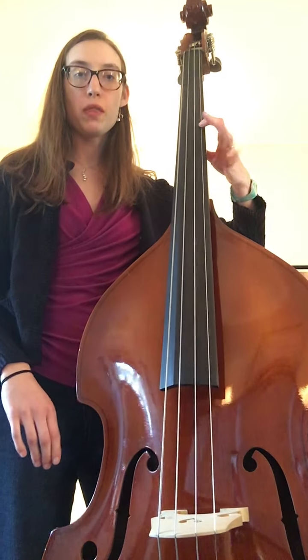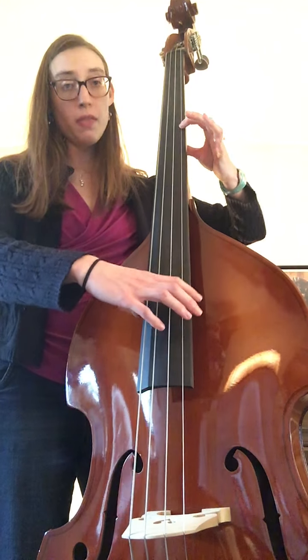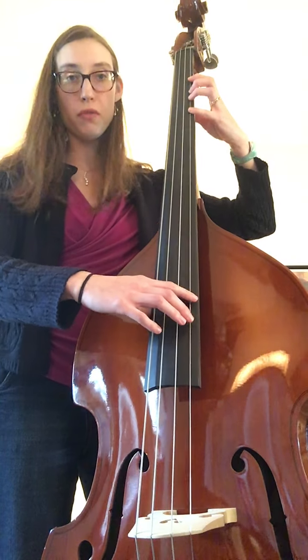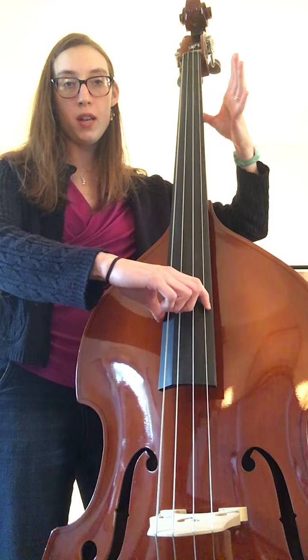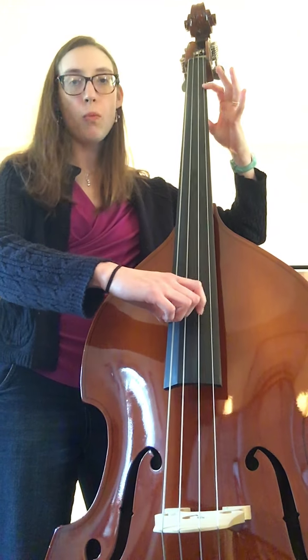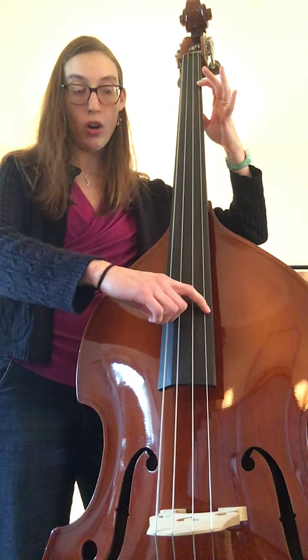We start in third position with one finger and play that note. Then we shift to first position, four fingers, one finger, open, and then one one fast. And that's how we get the song We Will Rock You.